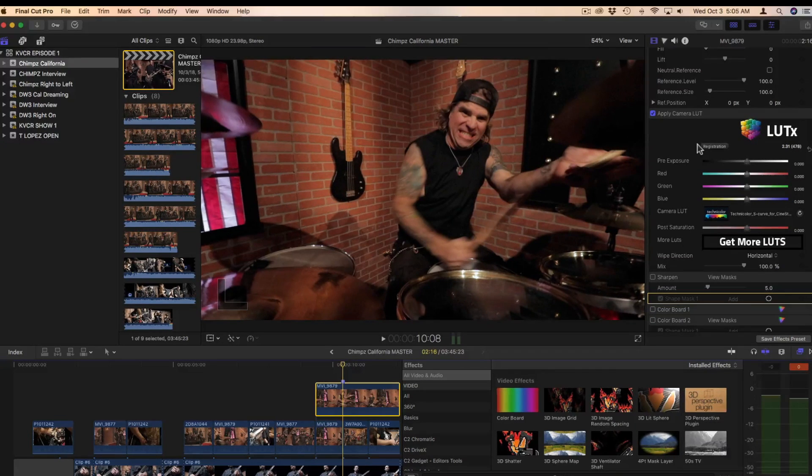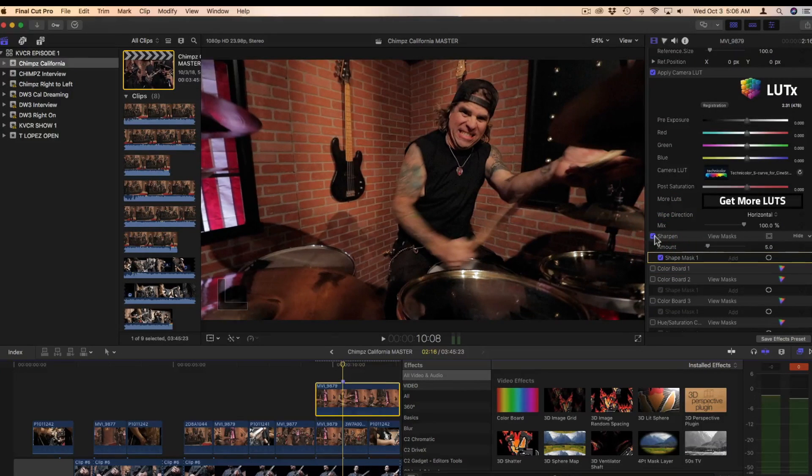Now, as I do that, I notice Sean's face is soft, so we have to sharpen him up. To do so, I'm going to hit sharpen. I didn't want to sharpen the entire image because I want the drummer, Sean, to be the focus of attention. So you apply a shape mask so that it only applies to that within the shape mask — you can invert it to apply to the outside, but in this case we want the inside. And you can see: unsharpened, sharpened.